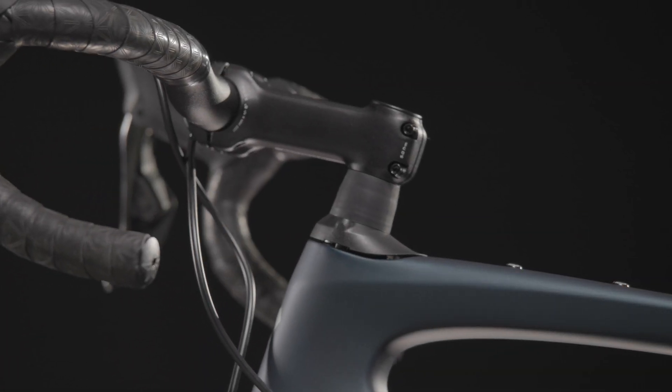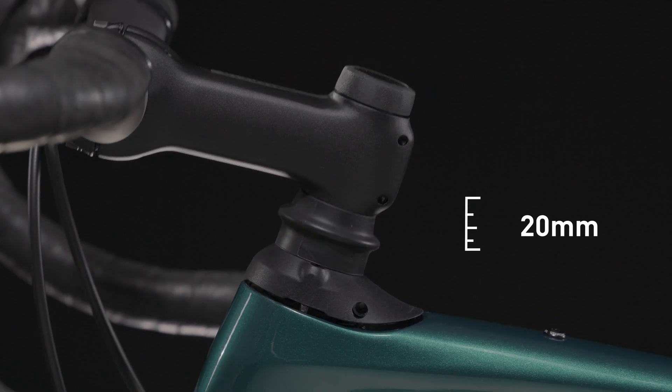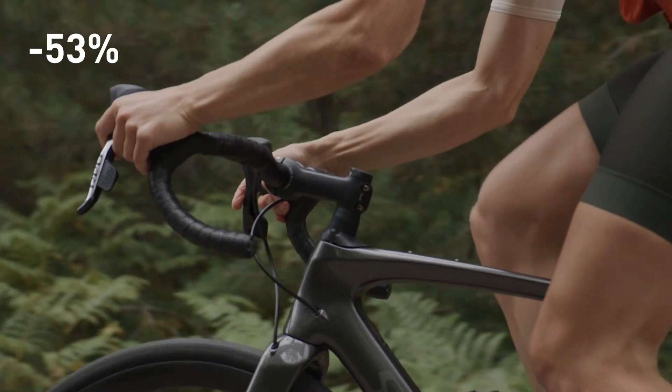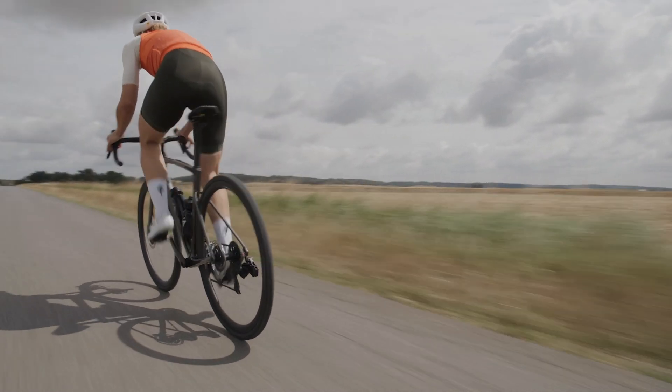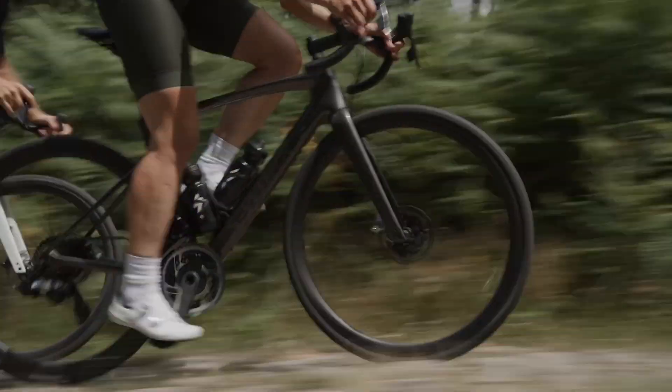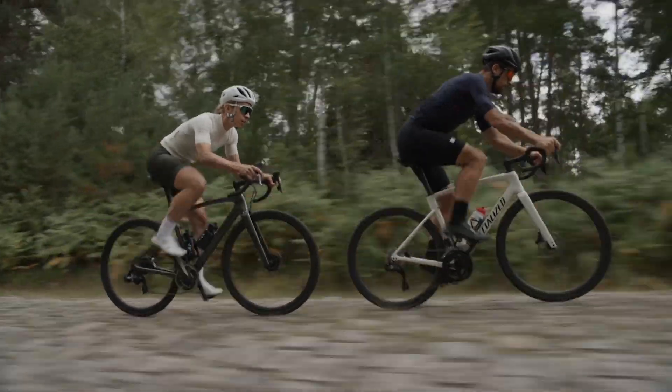The FutureShock 3.0 with 20mm of smooth travel reduces impacts by 53%. FutureShock keeps riders' hands and bars steady for a smoother ride with more control to stay fast, safe, and confident on rough surfaces.